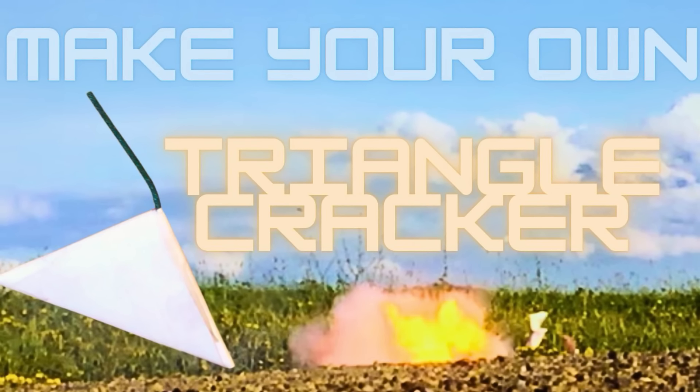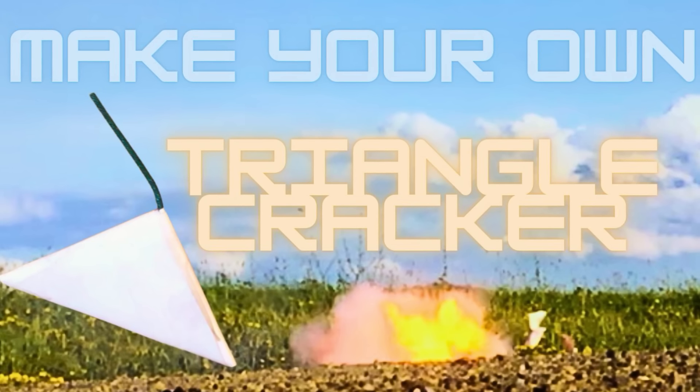Of course, you could always opt to just make firecrackers made with black powder, which I showed how to do in a previous video, linked above.